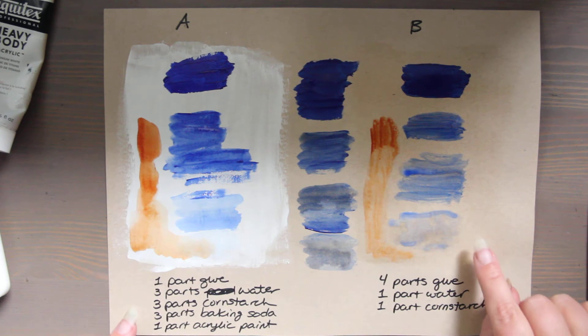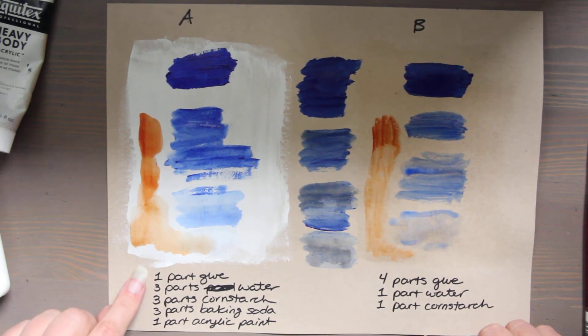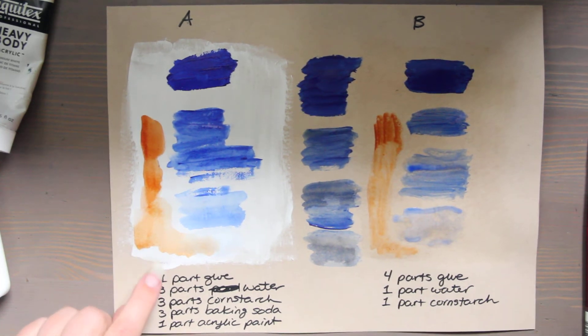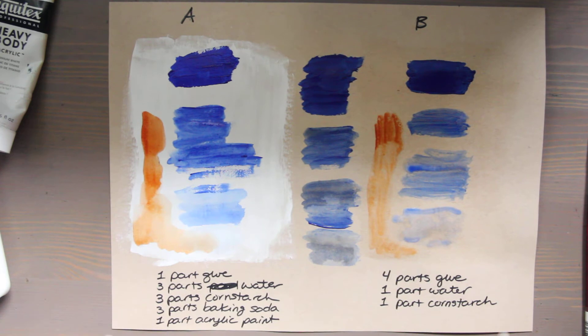I would say as far as homemade gessos go, this is the better gesso for painting on because of water and bleed-through. And this would be a better gesso for much thicker paper with a sizing liquid applied first, for adding texture — so if you want that added dimension of texture, this one would be much better.